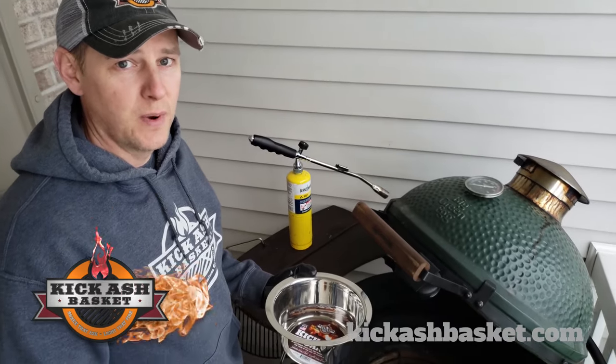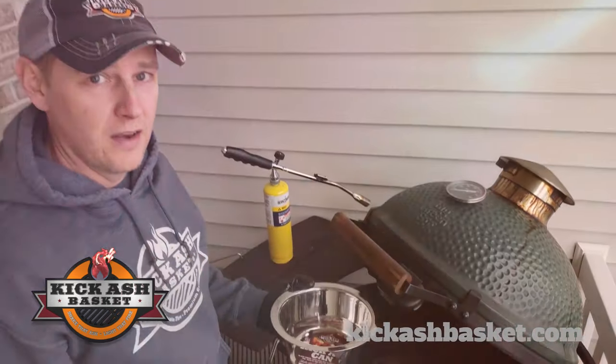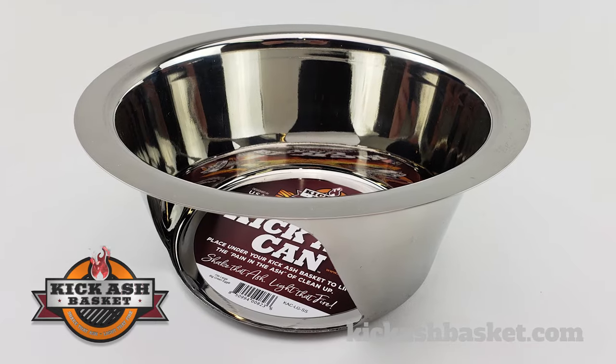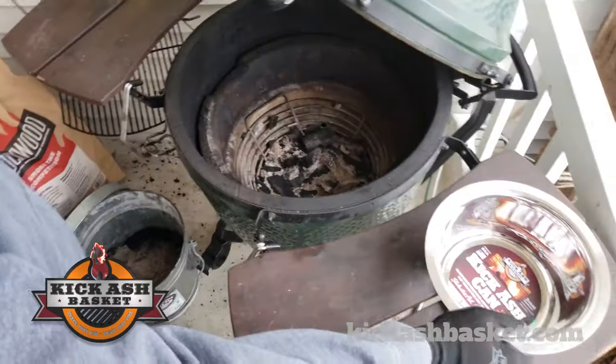Hey guys, Chad Ramza here at Kigash Basket. We'd like to introduce our new product, the Kigash can. Check out this shiny thing — set that aside.